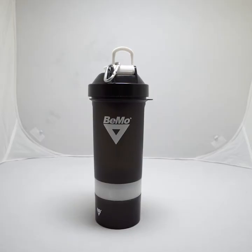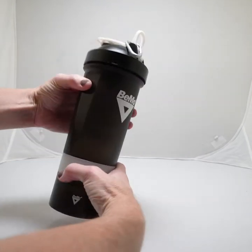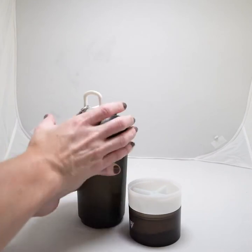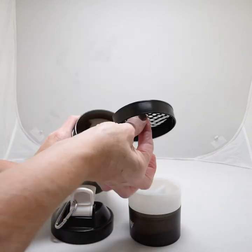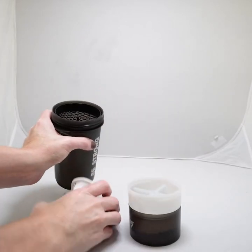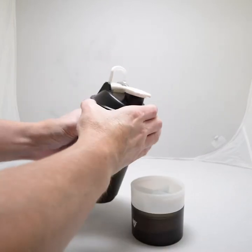Today we are reviewing the BMO motivational protein shaker bottle. We love this shaker bottle — it comes with a 28-ounce capacity cup, so it holds a lot. On the inside, it comes with a great mesh filter that gives you a lump-free, smooth shake every time. That's important because nobody likes a lumpy protein shake.